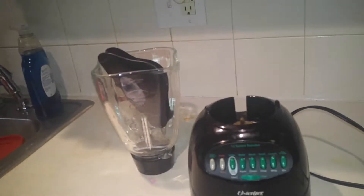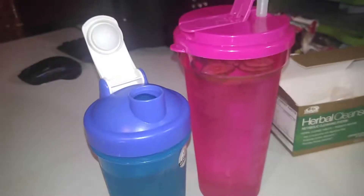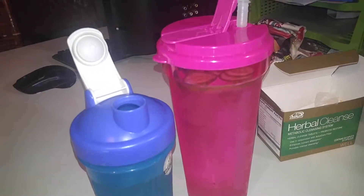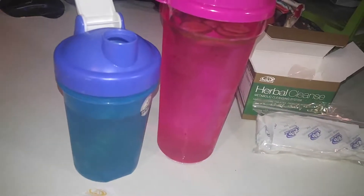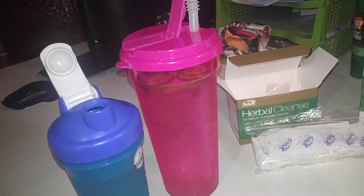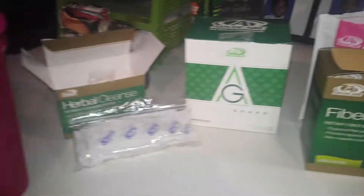I'll be making that shake in about 30 minutes. For the cleanse, you're supposed to take your probiotic and drink your spark and start that off 30 minutes before breakfast. I really need a good tummy cleanse - my digestion system's all messed up and I've been super tired. Last time I did this cleanse I did lose 10 pounds in 10 days and 9 inches, so we will see how it goes.